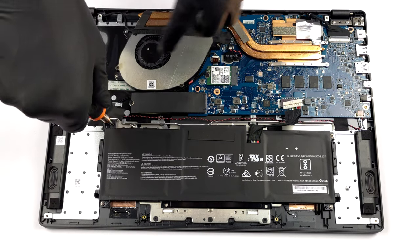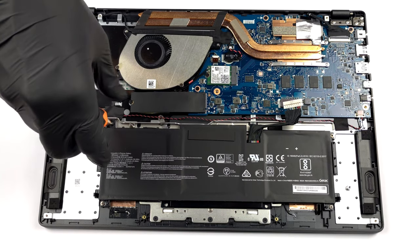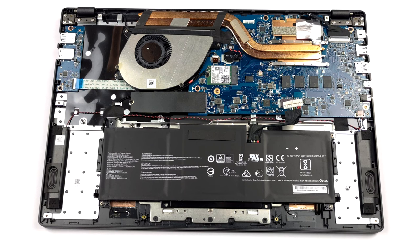To take it out, unplug the battery connector from the motherboard, and undo all 4 Phillips head screws keeping it in place.